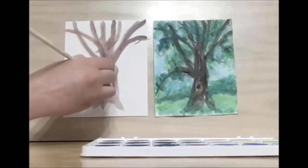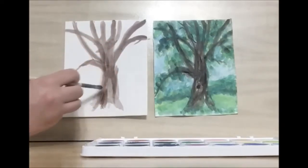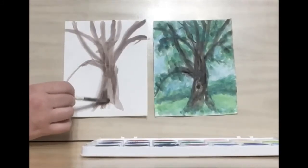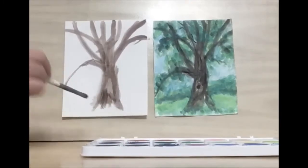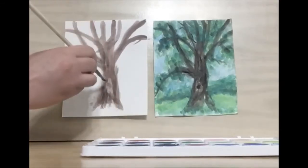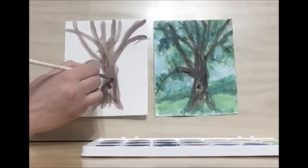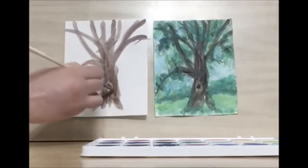Then we just want to connect all of these branches. We want to leave some light color for the hole in the tree, which maybe has an owl living in it. Then you can put a dot there and put in some more color around it.